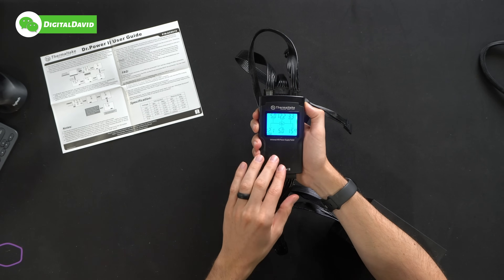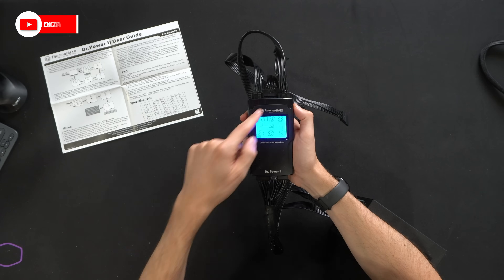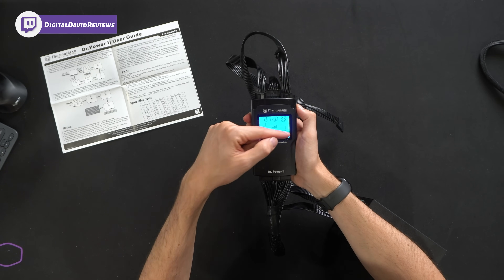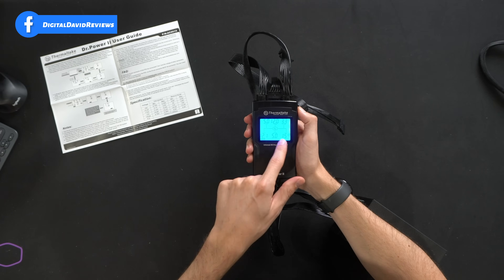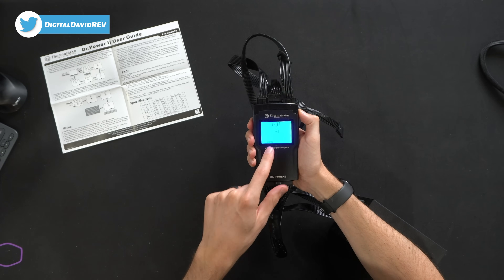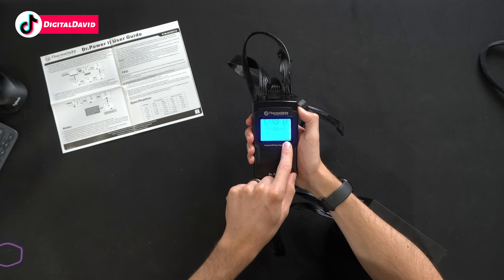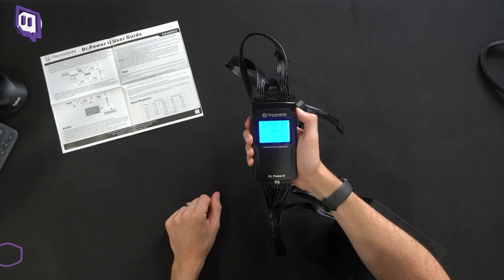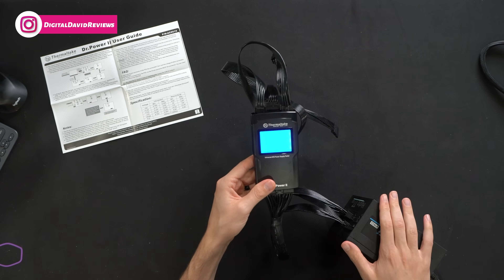Before installing the power supply, I like to run it through our power supply testing tool to make sure everything is within spec right out of the box. Blue is what we want to see: 5 to 5, 12 to 12, 3.3 to 3.3, 12.1 to 12, 5 to 5, and a PG score of 159 milliseconds — you want that between 100 and 500. Testing the PCIe cable shows 12 to 12, CPU cable is 12 to 12, and SATA power shows 5.1 to 5, 12 to 12, and 3.3 to 3.3. Everything looks well within range and working right out of the box to proper spec.